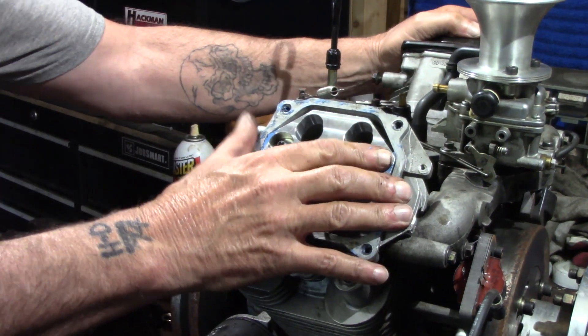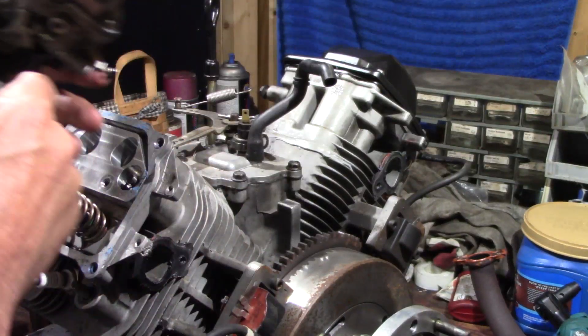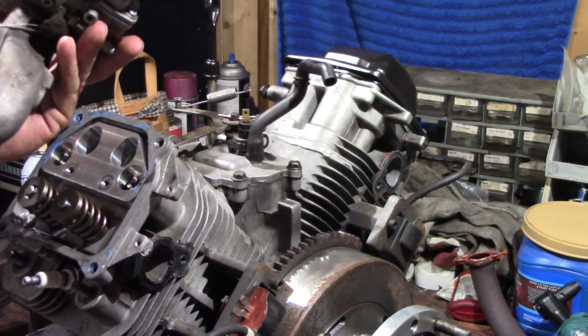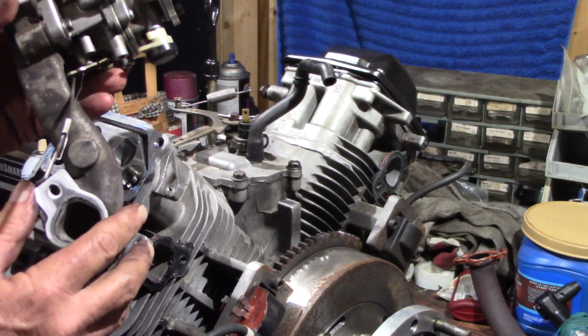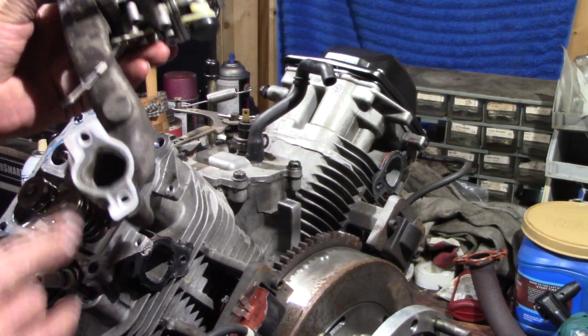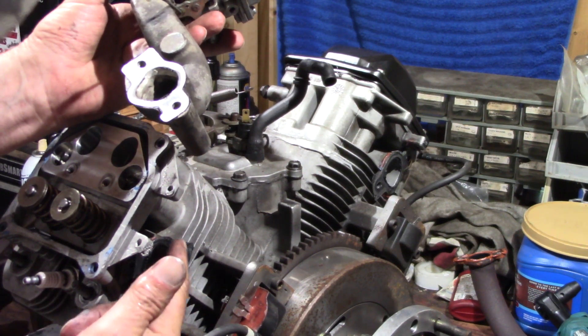Alright guys, we'll bring you back. We're getting ready to pull this head off. Permatex and two gaskets on the intake. Here's a gasket, permatex, here's another gasket, and permatex.